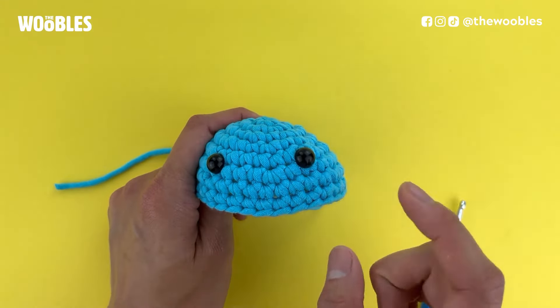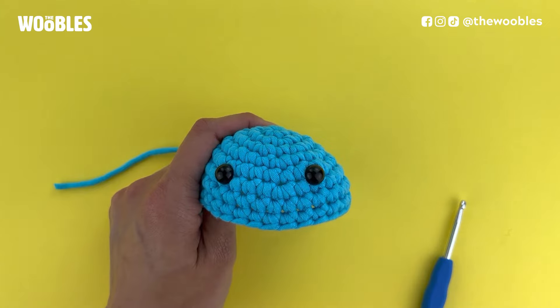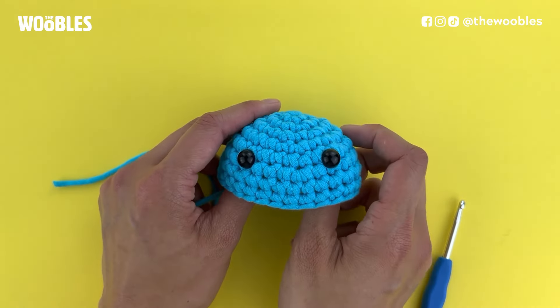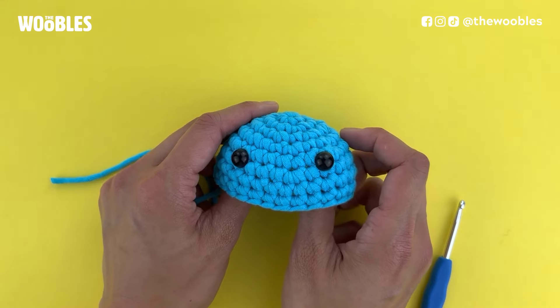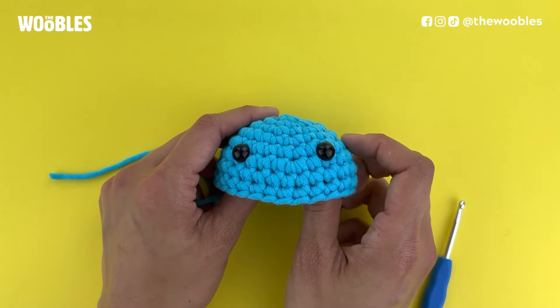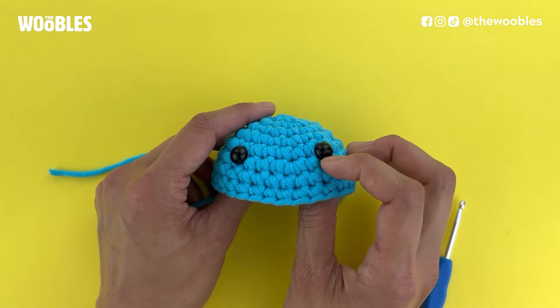In this video I'll show you how to attach these plastic safety eyes onto your piece. One quick thing to note: safety eyes are not actually safe for small children or animals, so if you plan on giving this to a small child or animal, please embroider the eyes on instead.